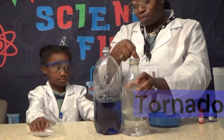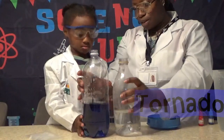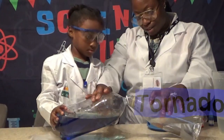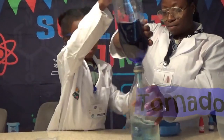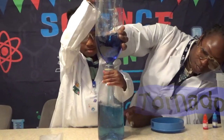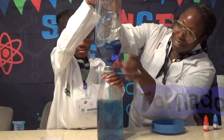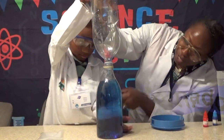Now what we're going to do is pour this into here. You're going to have to put it together like this, right? And now flip it, flip it! Look, we made a cool tornado — look! Whoa, do you see that? That's cool!